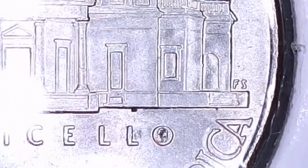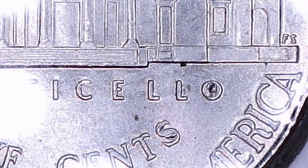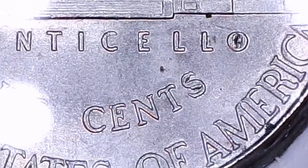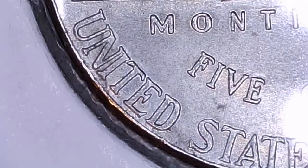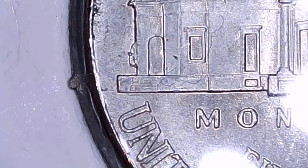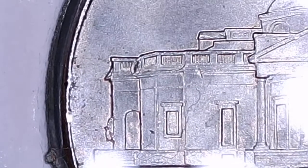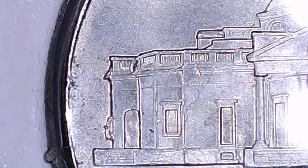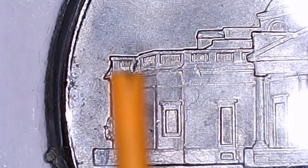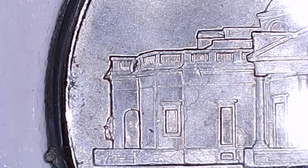This is a 2016 Philadelphia nickel. There's the die chip of the old Monticello. The S has got junk hanging all over it. Over here on the left side of Monticello, you've got the blob crawling up the wall. And up in the archway, right there, there's some more junk stuck to it.